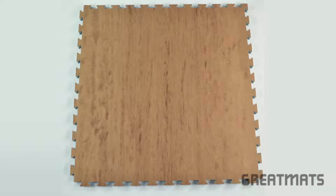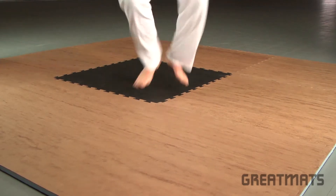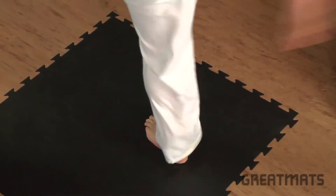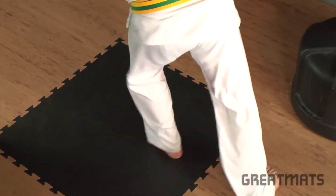Made of a high-density EVA and PE foam material, these one-by-one meter mats offer just enough cushion for landing jumping kicks while maintaining a stable surface for balance. They also feature a leather surface texture that is gentle on bare feet yet still provides enough grip to allow for continued spins.